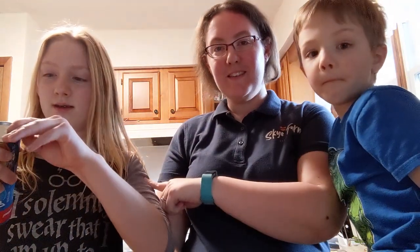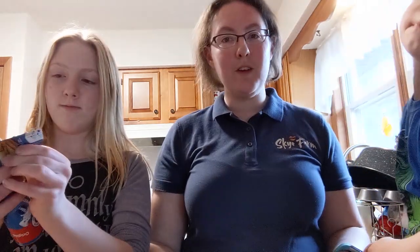Hi everybody, I'm Amanda. This is Grace, and this is Toby. We thought it would be fun to do a little video for you.